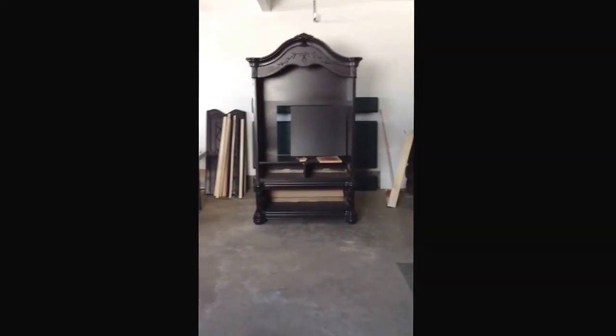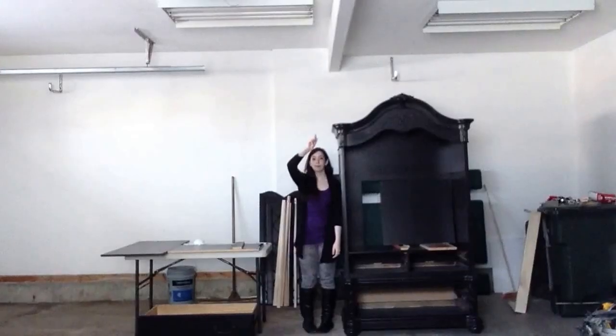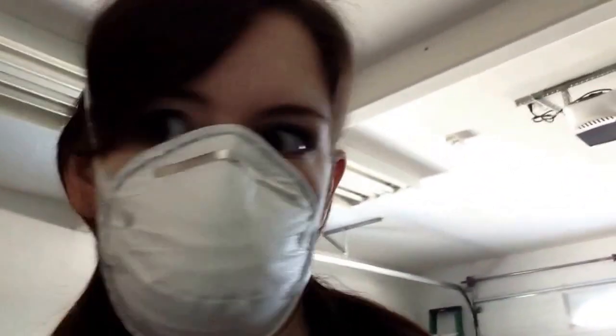Here's the armoire. As you can see it's very tall. I started sanding at like 10 o'clock and it is now 12:38 — it took me two and a half hours to do that. As you can see I have these beautiful mask marks on my face so that I didn't breathe in all the little dust particles and stuff.